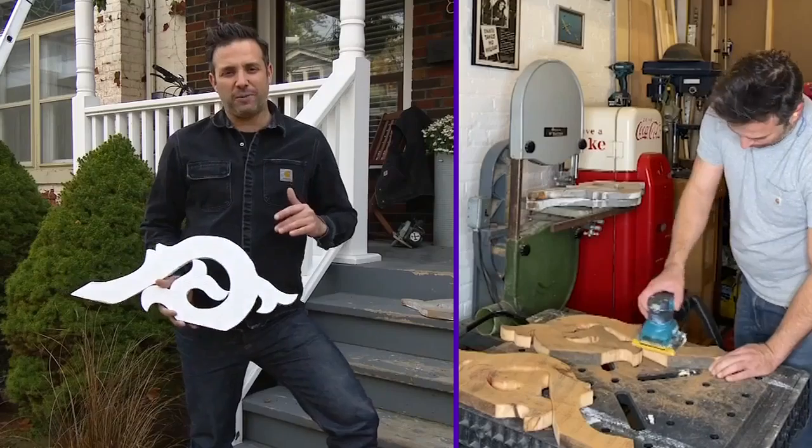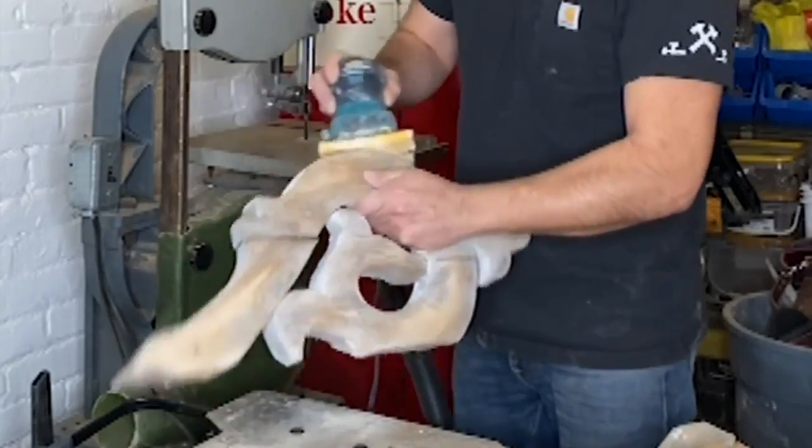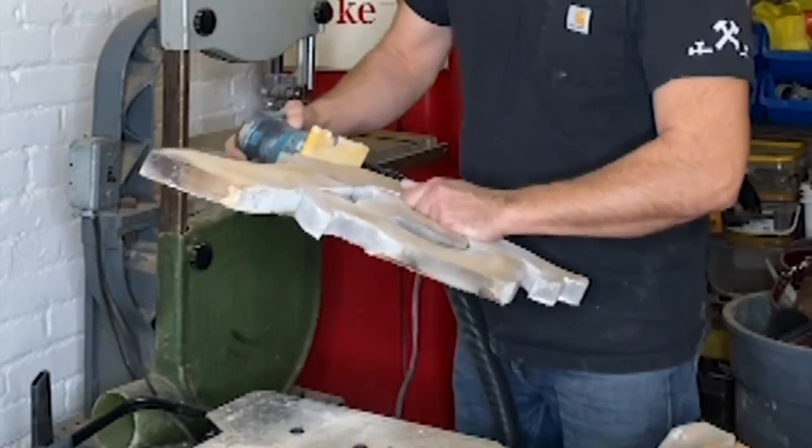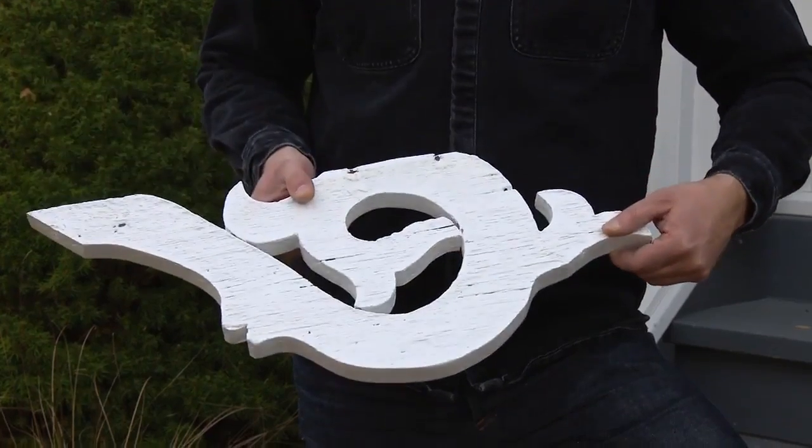After cutting out all my pieces, I want to go over everything with low-grit sandpaper a few times, and then do one final pass of higher-grit just before priming and painting. As you can see, this is the sanded side, and that's the unsanded side.